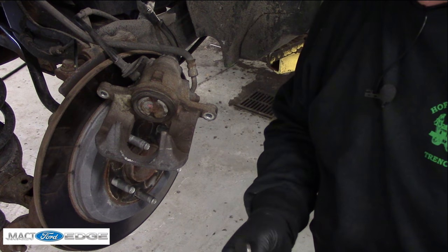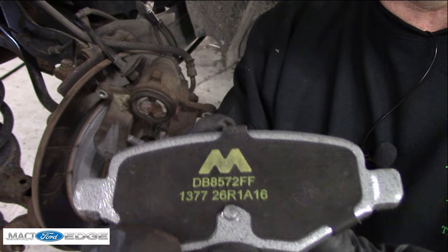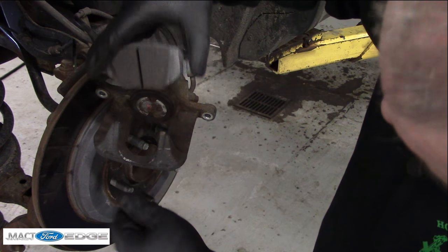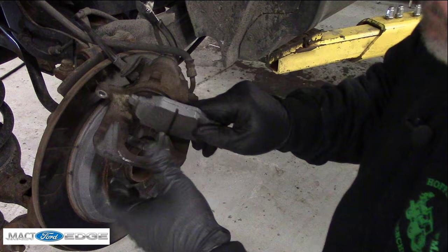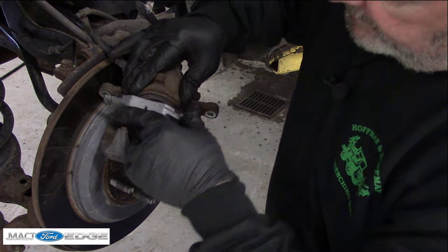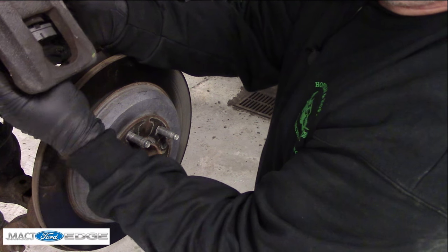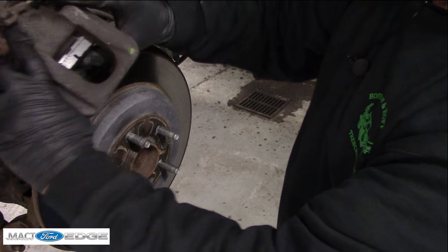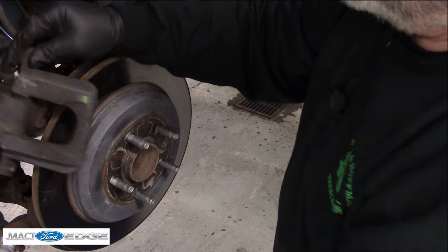When you go to put the pad in, the little nipple sticking up — you can see that. When you have your calipers in and everything, you want to make sure that pad sits in there. No matter how you look at it, it has to sit into that nub when it's pressed in. You have the backing plate that fits in the bottom, catches at the bottom, and then seats right in like so — that's how it all works.